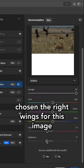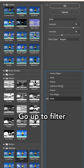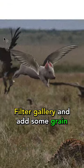Now I probably haven't chosen the right wings for this image and probably should have edited a bit more, but instead here's the quick fix. Go up to Filter, Filter Gallery, and add some grain.